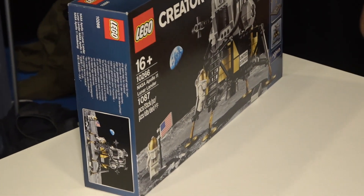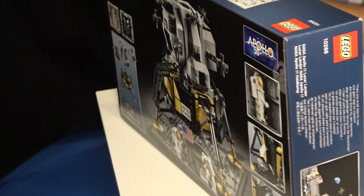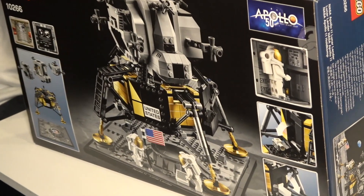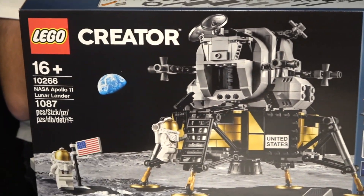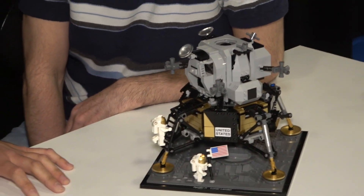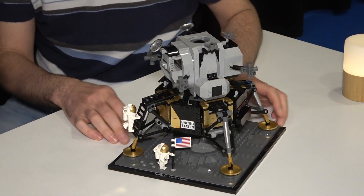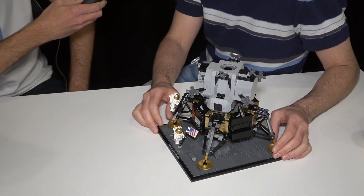Brand new — never seen any image before. What is special about this set? I mean, we see the logo here — Apollo 50. So there was some landing some decades ago, something that happened about 50 years ago. It's actually celebrating the landing on the moon, of course, which was a wonderful global event that brought everybody together.